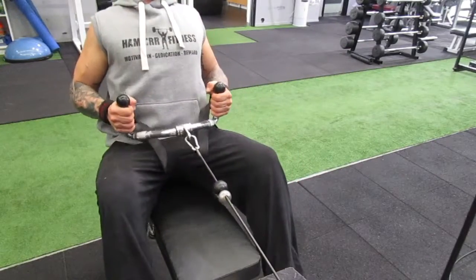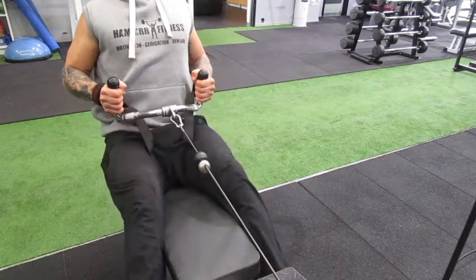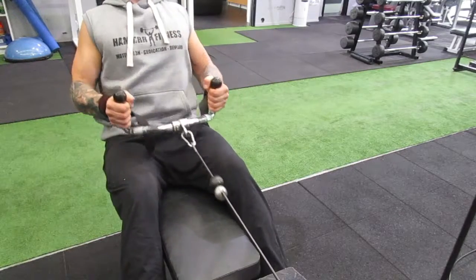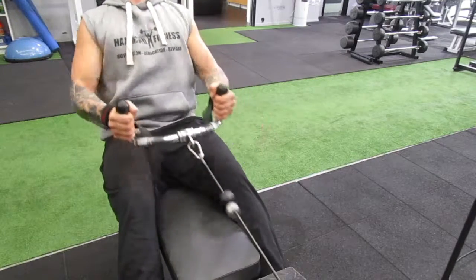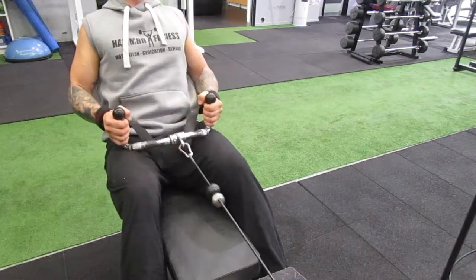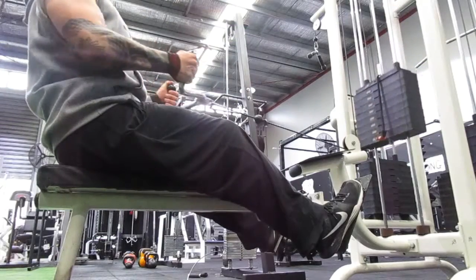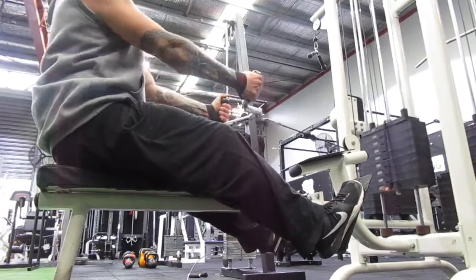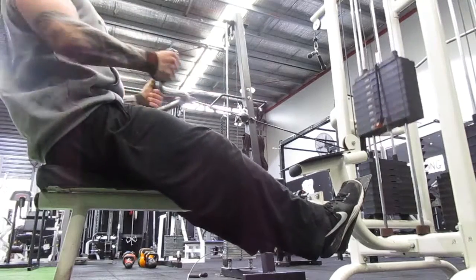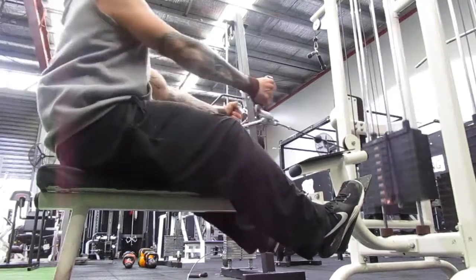Over to seated row. I'll show the wrong form first — knees up too high can get in the way. Keep the knees only slightly bent; that allows the lower back to arch in or stay straight. Remember: rather arch in than round out. Pull the bar right towards your belly button, keeping elbows in nice and narrow with a big squeeze in the shoulder blades. Imagine sitting against a brick wall. A little lean won't hurt, but don't swing. Aim for a nice, fluent motion — about two seconds up, two seconds down.